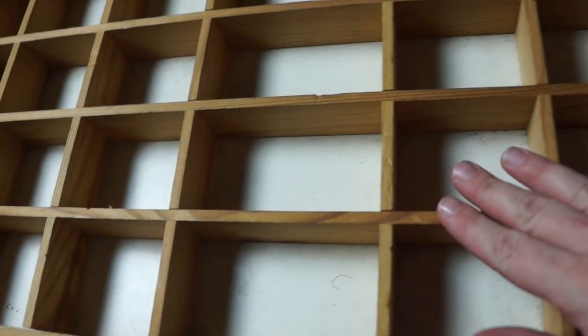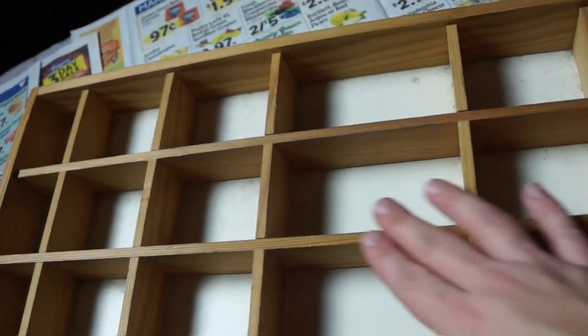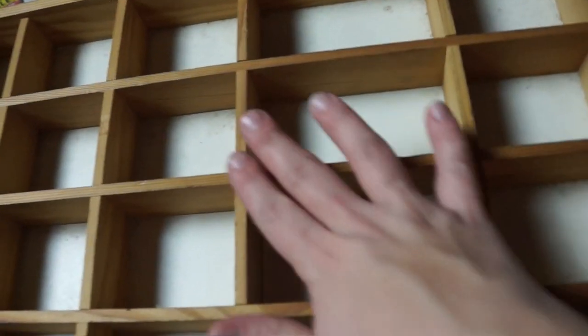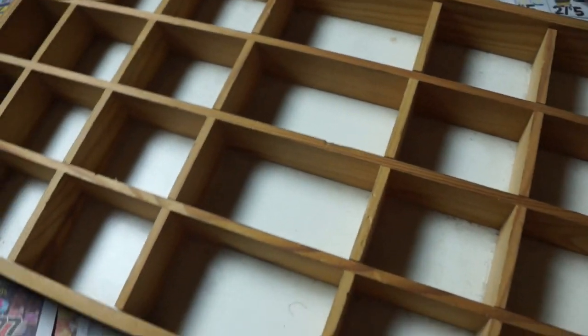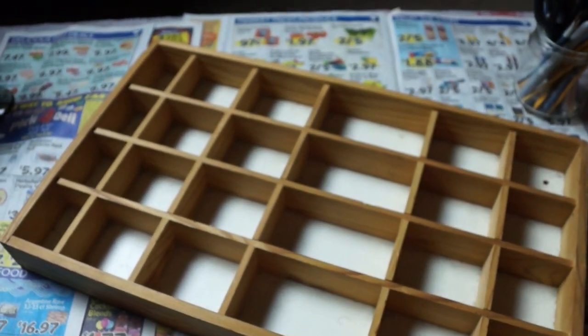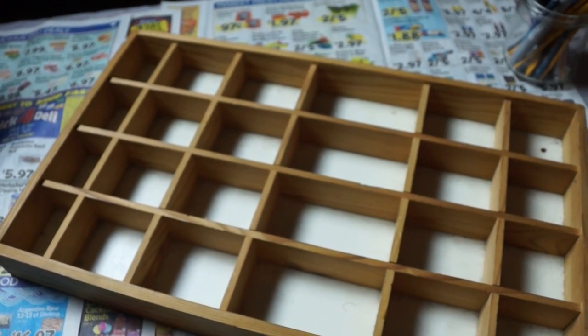I'm going to stain the wood and paint in here different colors. I might do a row of moon phases, a row of chakra signs, or maybe earth, wind, and fire moon phases — or maybe just leave it black. I might do a couple of odds-and-ends colors, make it shiny and metallic. I don't really have a blueprint; we're just going to wing it and get crafty.